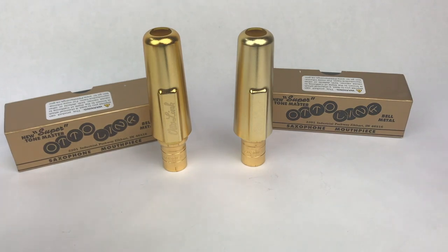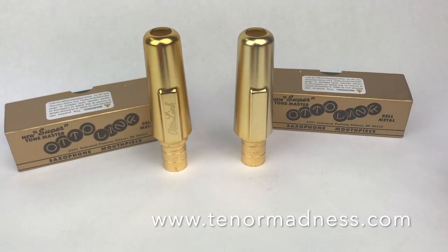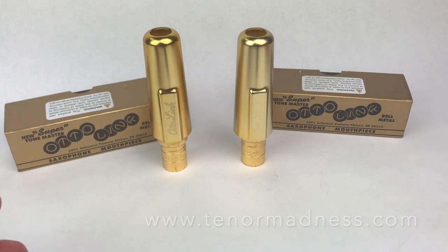I wanted to show you two mouthpieces that were sent to me by my friends at Tenor Madness saxophone shop. If you're not familiar with Tenor Madness, it's one of the great saxophone shops in the country, if not the world, out of Waterloo, Iowa. Just go to tenormadness.com and you'll check out their great selection of instruments, reeds, mouthpieces, etc.